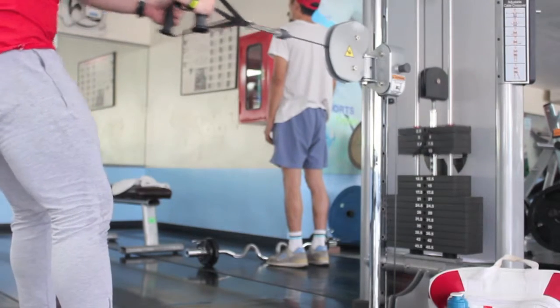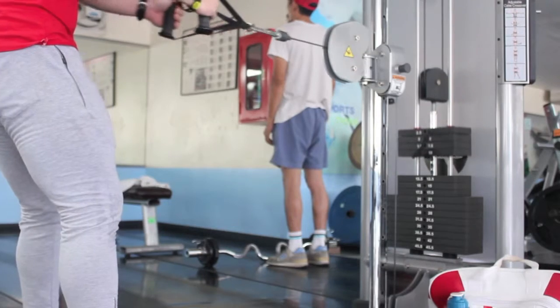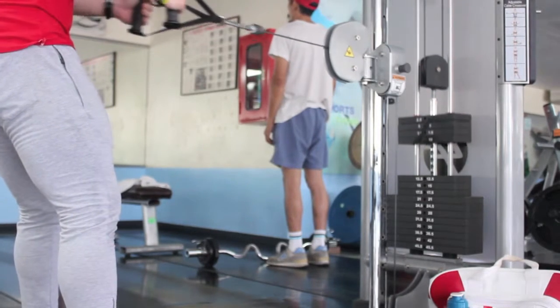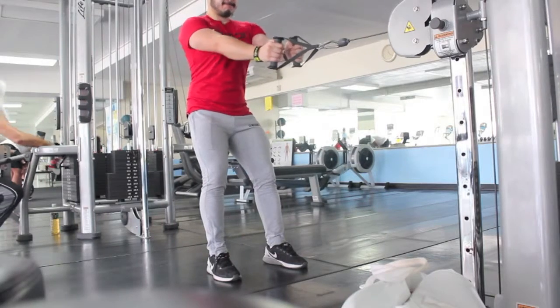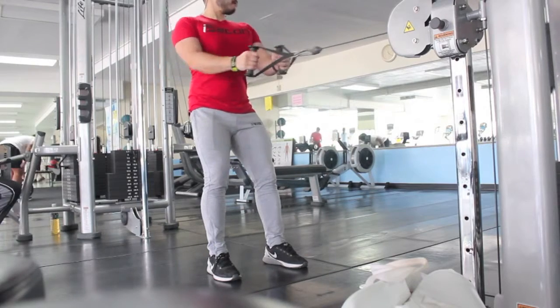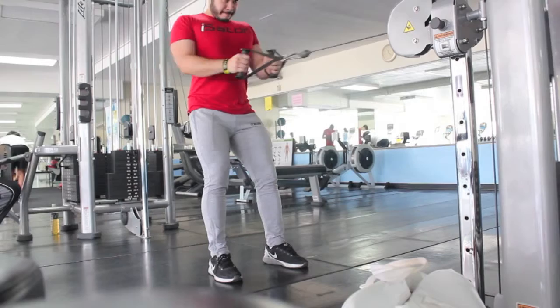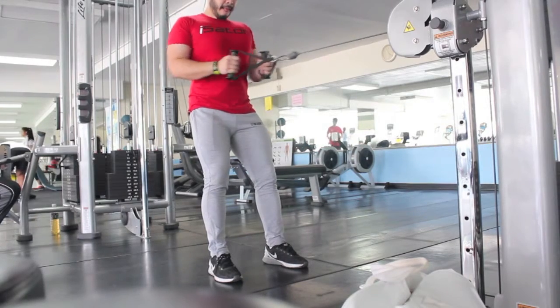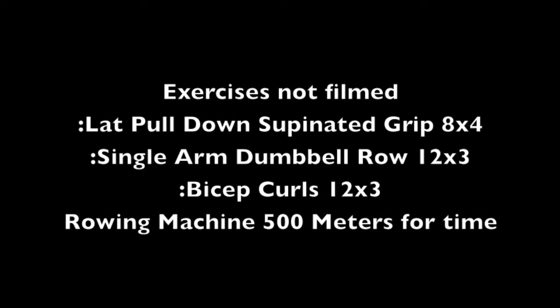Cable row — I really like this exercise. It's good when you squeeze it. I chose standing just because it's different; I think it keeps you more engaged core-wise because you're standing up. You're going to squeeze that. I did that for a couple of sets — three to four. Some stuff I did not film because my camera ran out of battery.